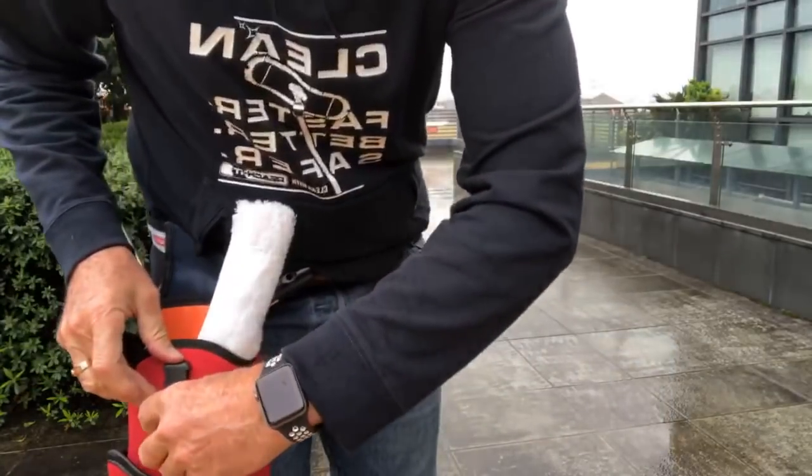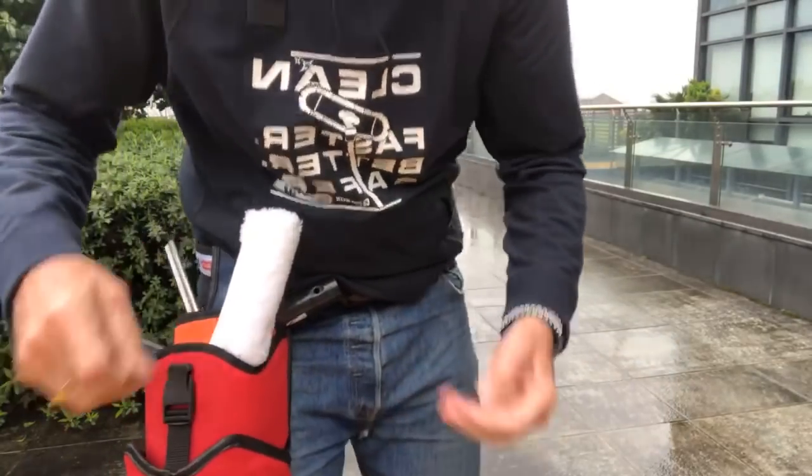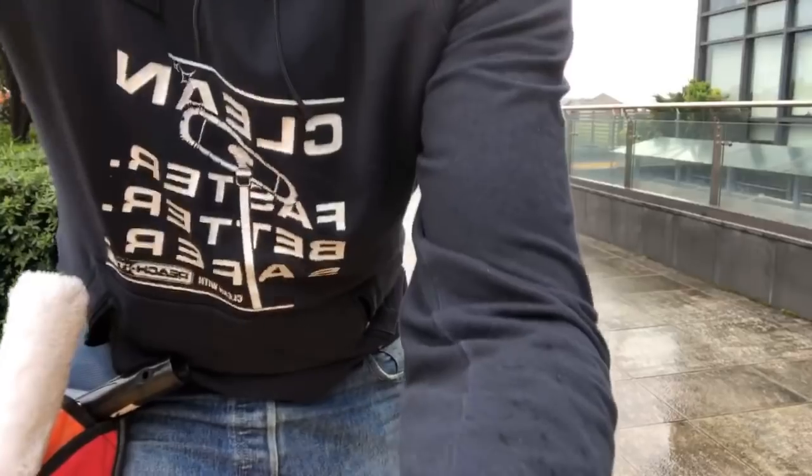Everybody's different. If we can accept that everybody's different, we're all going to be okay. That's the problem — everybody wants everybody to be just like them. It doesn't work that way. Let me show you this belt.